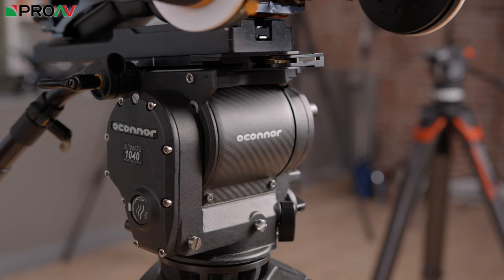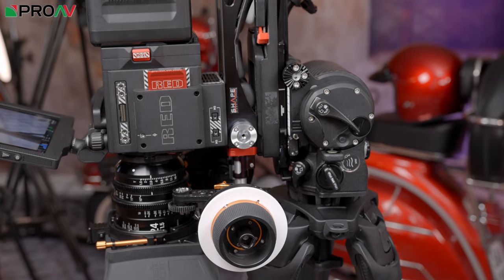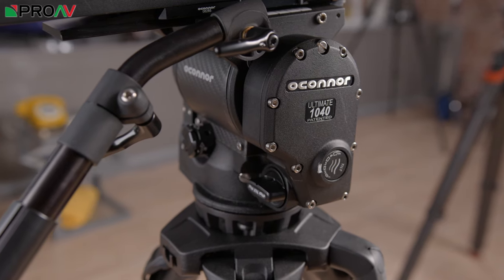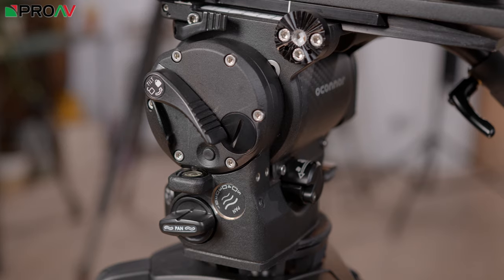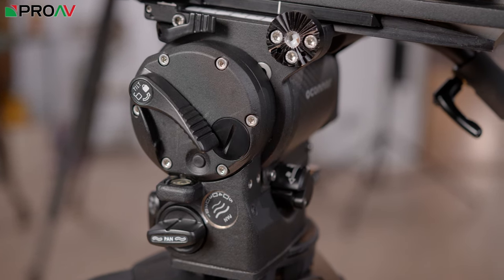The head can carry payloads from 0 to 20 kilos, and it can tilt up to 90 degrees in either direction. Ergonomically it is a workhorse — everything about the feel and look just screams quality. There's no doubt this can take a pretty serious camera rig and still perform flawlessly.